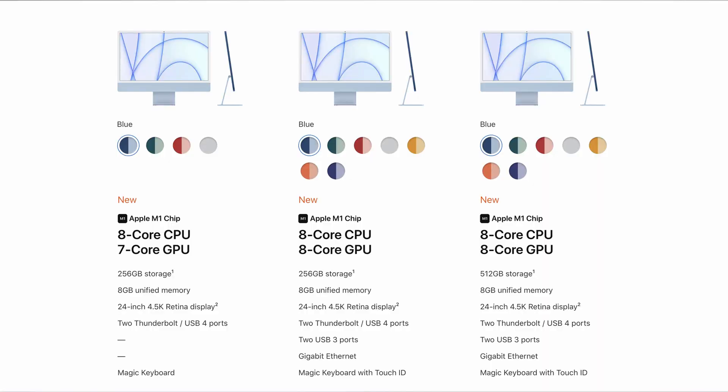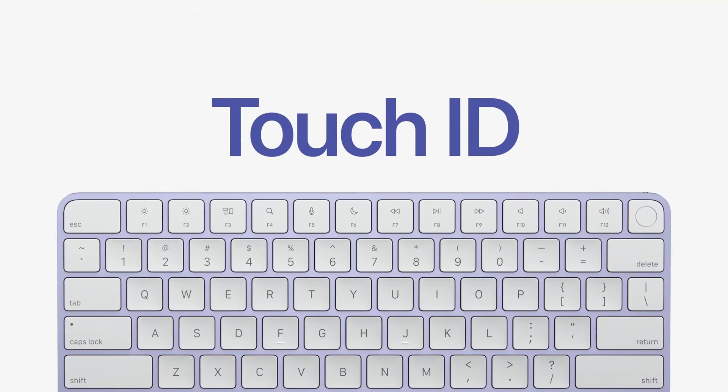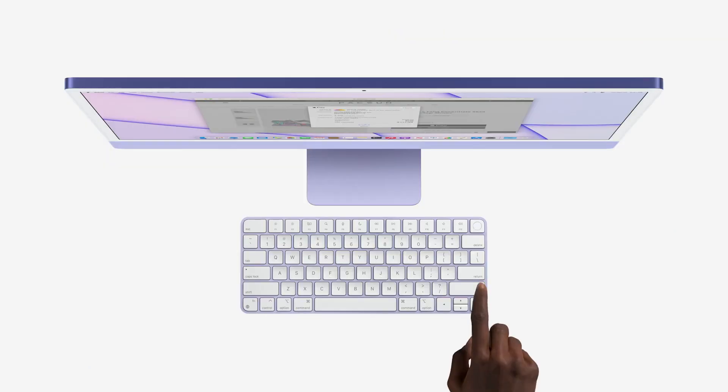In the base and mid-level models, there is a difference between the keyboard and Touch ID. Finally, iMac has Touch ID — there was no Touch ID on the iMac Pro, but this is the first time there is Touch ID on the iMac M1. The base model has a lock button only, while the top-most and mid-level models include Touch ID on the keyboard.